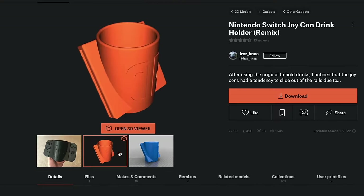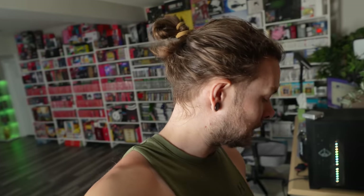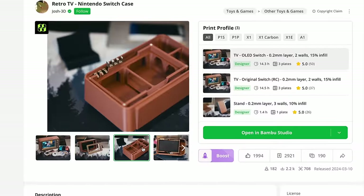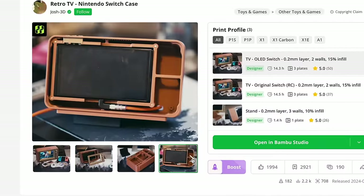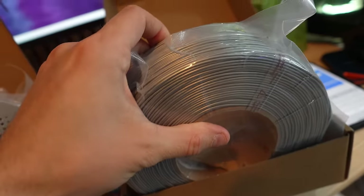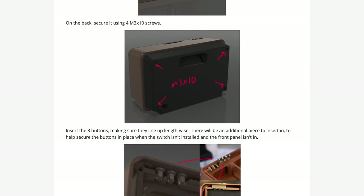Seeing how good the Joy-Con holder drink accessory turned out, I knew I was ready to attempt a big print. I'm doing what is now going to be the largest one so far — a TV, like an old retro CRT. I bought colors specifically for this: brown, a gold color, and silver. It's going to have a little bit of crafting — I'm going to put some magnets and screws in it.